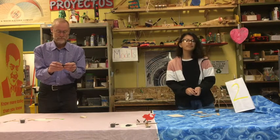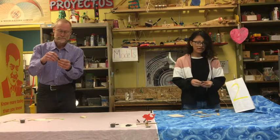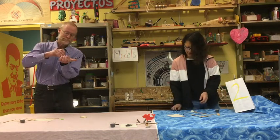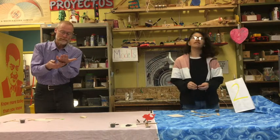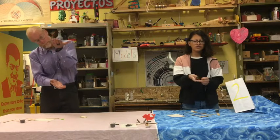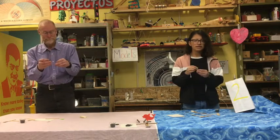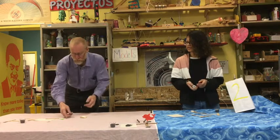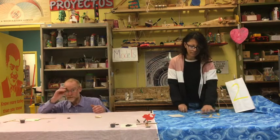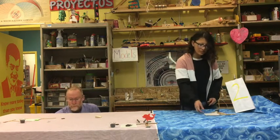Whenever you see magnets, the first thing you should do is play with them. There are so many things you can do playing with magnets. You can put one on top of the table and two on the bottom of the table, and control the one on top so it moves around.